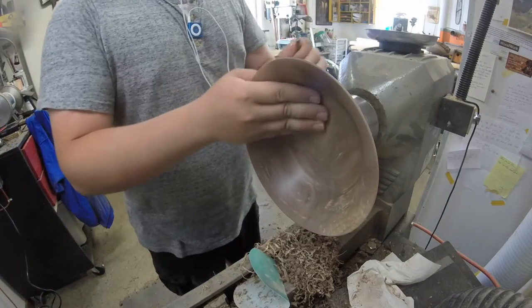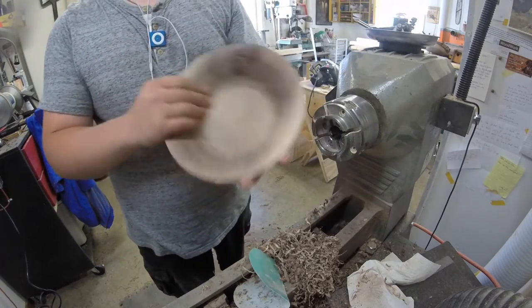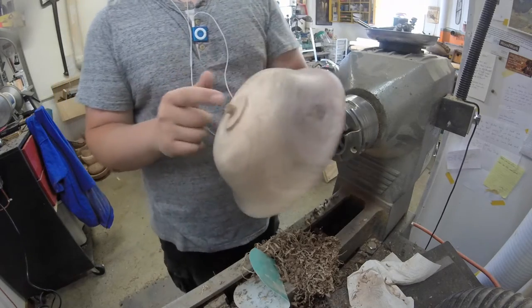All right, so that looks really, really good. Go ahead and take it out of the chuck now. I'm going to flip it around on a jam chuck and turn off the foot.